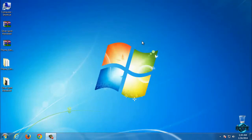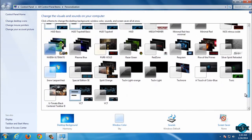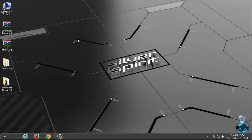Now I will apply this theme. Here is the theme for Windows 7 Silver Spirit from Design Feoten. So now I will take a quick preview of this amazing Windows 7 theme.